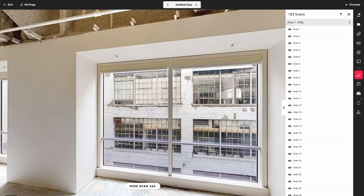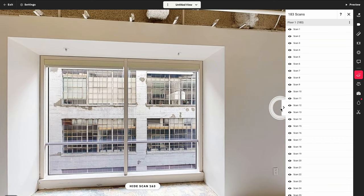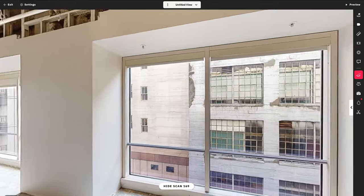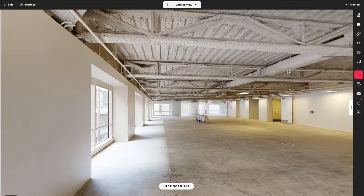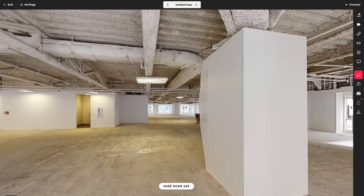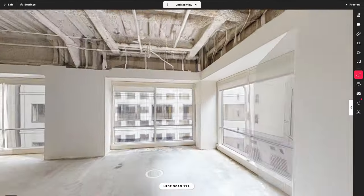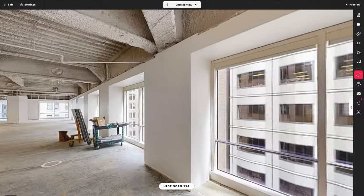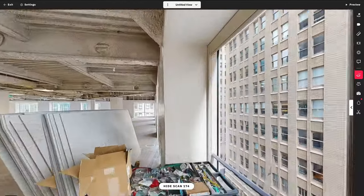There is one huge drawback to the Pro 3 that we didn't discuss — if you are on a classic plan, you are not going to be able to upload to it. As long as you have a new or standard plan, you are fine. But if you have clients who have had classic plans for a long time, they're going to need to get a new account, and that is going to mess with your margins and your business models. Make sure you do the math and see if it makes sense for you.